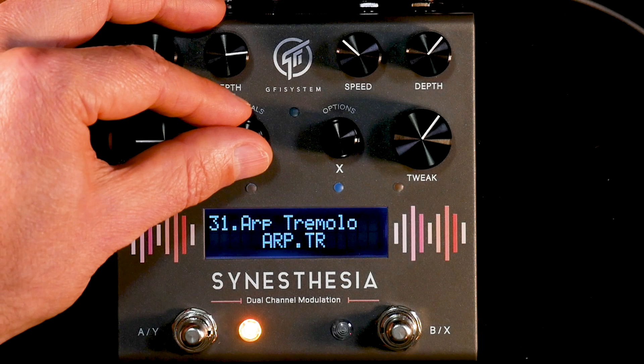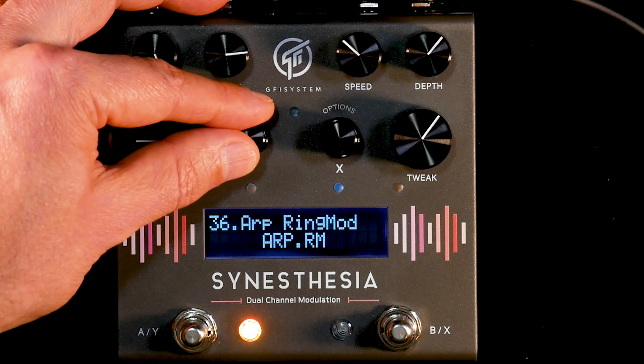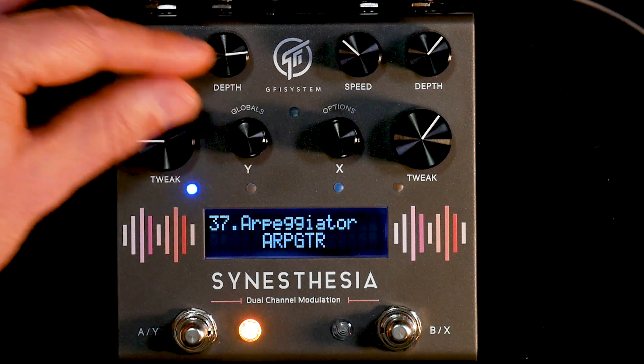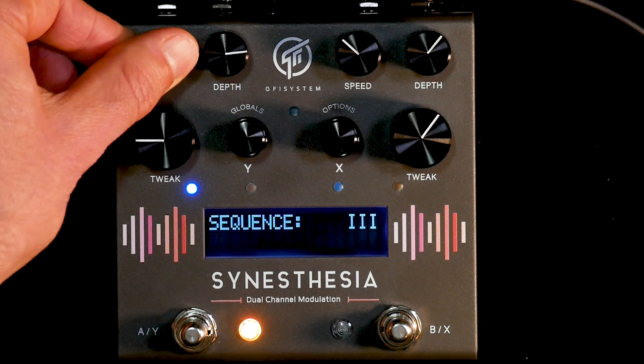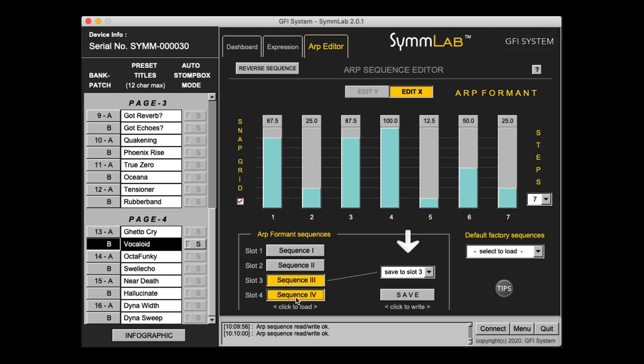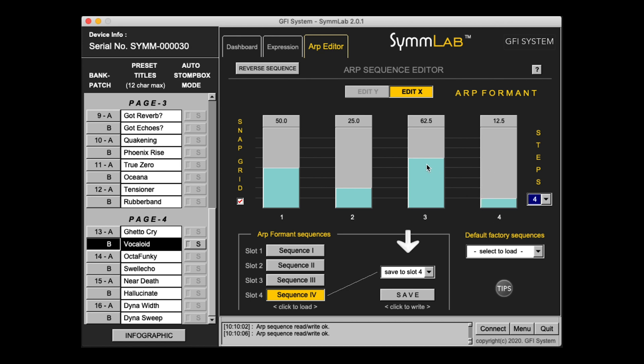Some familiar mod effects from the original firmware like Trem, Phaser, and Flanger have been given their own arpeggiated algorithm, where stepped waveforms in various patterns give these classic effects a whole new application. To take it one step further, GFI have added the SimLab Arp Editor, which gives you greater refinement of the arpeggiator steps and patterns.